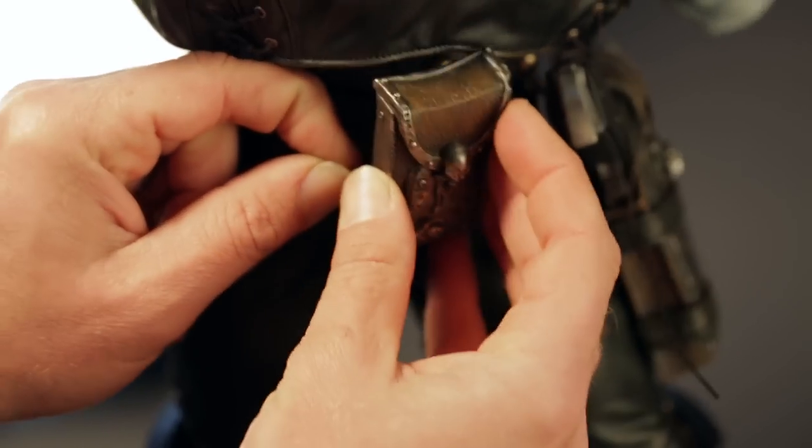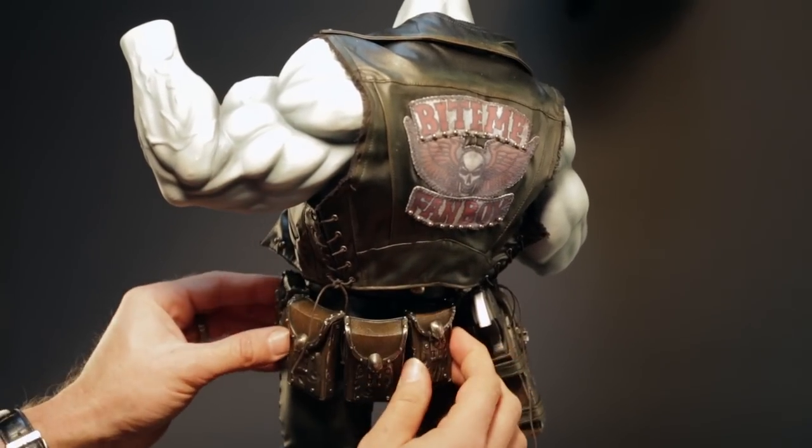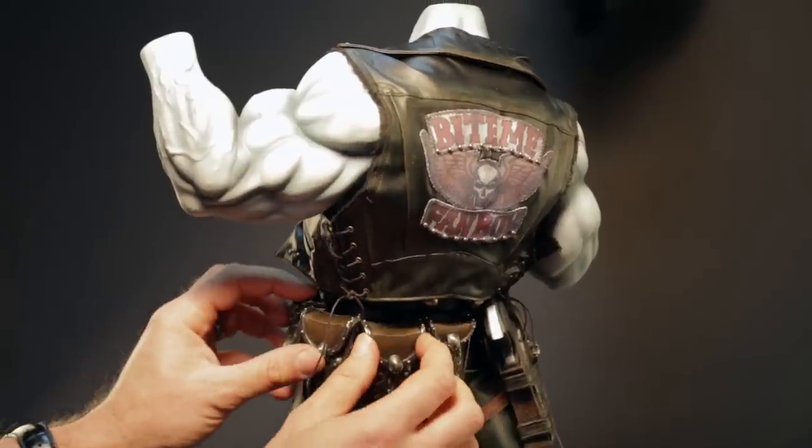The pouches clip onto the belt. Lobo comes with an assortment of different size pouches, which can be placed on his belt in any order you like.